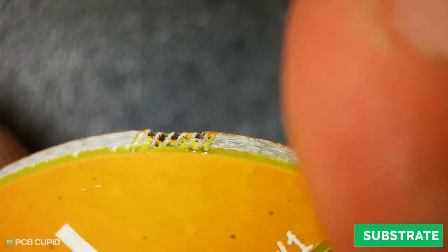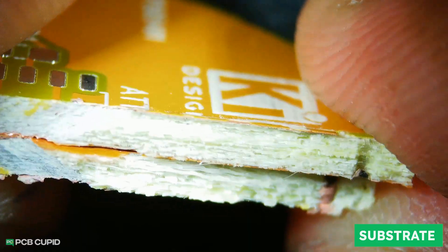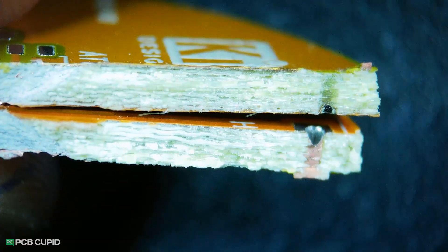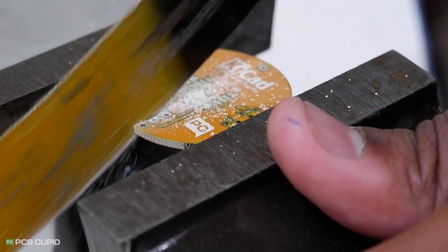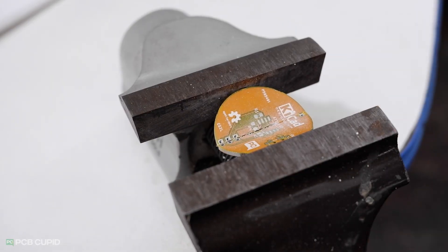The FR4 quality of this PCB is really good — no signs of delamination, cracks, warping, or uneven surfaces. Overall it is very rigid and could easily handle larger components and mechanical mounting holes.